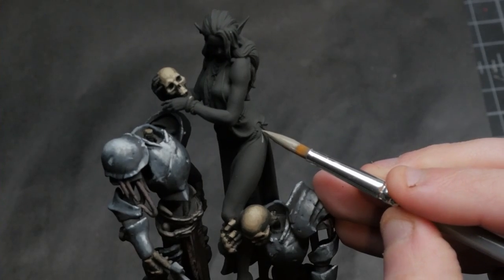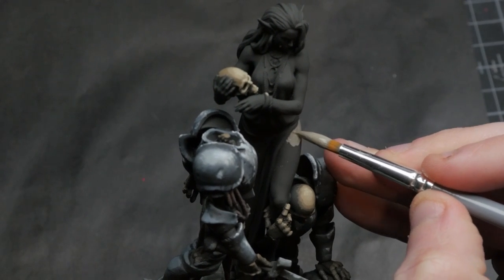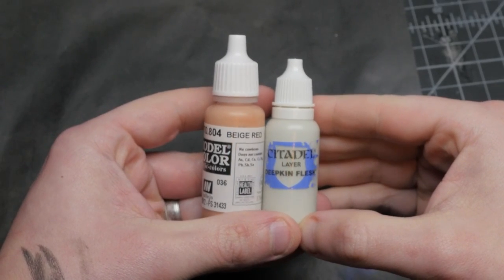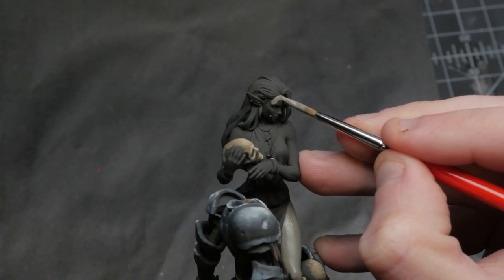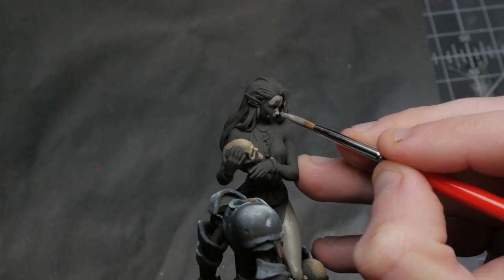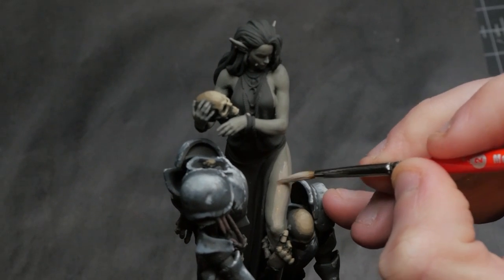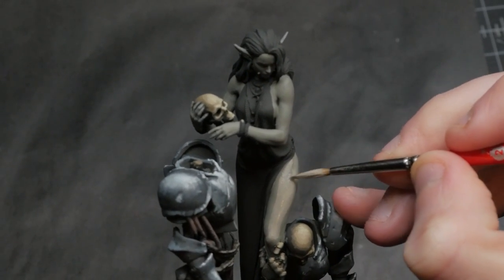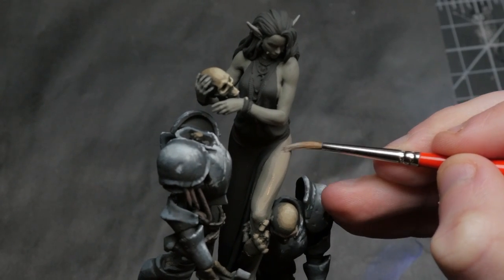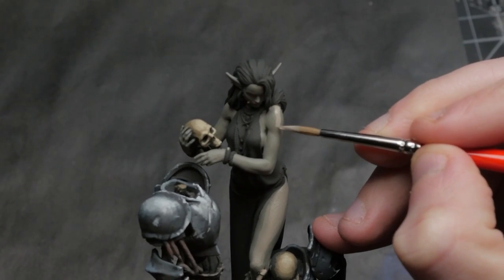Now onto the star of the show herself, our Elven Necromancer. For the first time on this model, I'm painting her skin and covering every inch exposed. I'm using that mother color along with a desaturated flesh known as deep skin flesh by Citadel and also a little bit of red beige, just to give a little hint of blood under that skin to make it feel alive. As I applied the base color and built up the highlights on her skin, I kept getting worried that I was going too bright. But wet paint looks different than dry paint, so just let the paint dry before you decide whether you like the color or not.